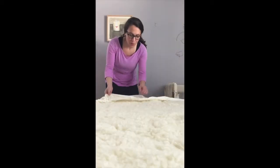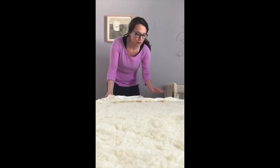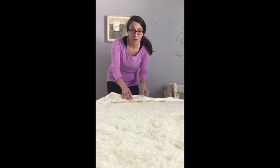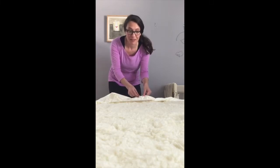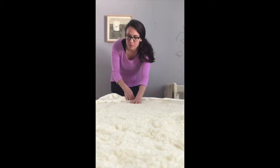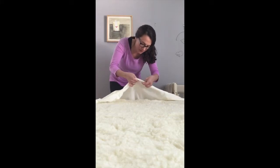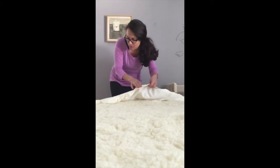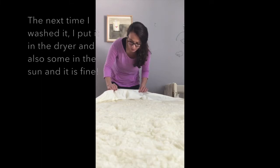So I washed this in the washing machine on warm with wool detergent, and I did put it in the dryer. I wanted to test it and see because I knew I wouldn't have the patience to wait for it to dry. The wool seems fine but one of the things I noticed is that this material is stuck together a little bit. It doesn't seem like it's that big of a problem but I probably won't do it again.